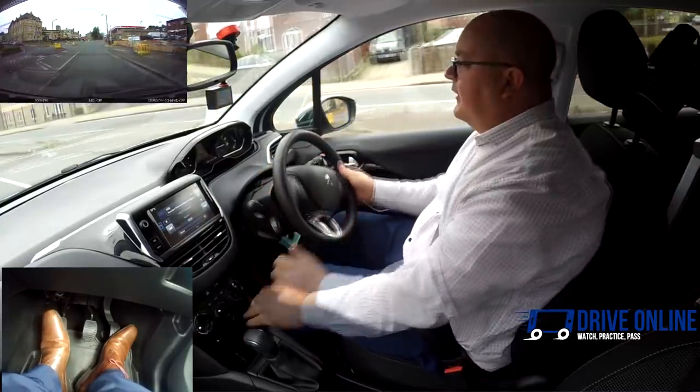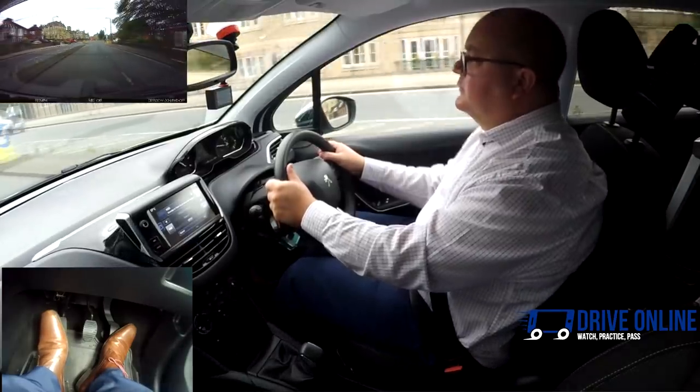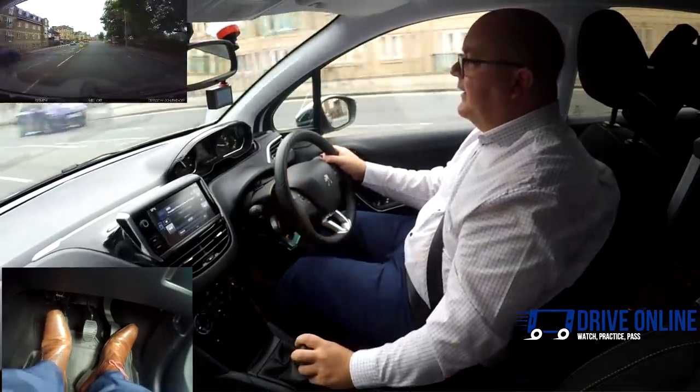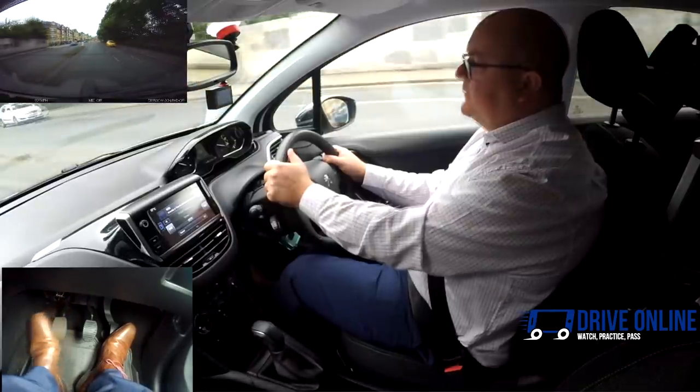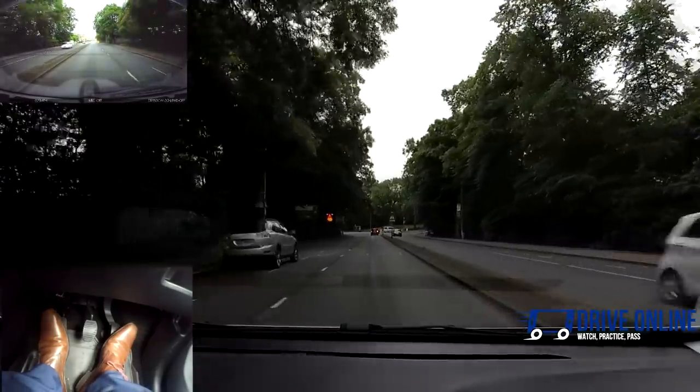My clutch comes up all the way. Now I'm above 10 miles an hour — into second, clutch back up, a little gas at the same time as my clutch comes up. Then into third — off the gas, clutch down into third, a little gas as my clutch gets to bite. You can see I'm just bringing the clutch up fairly slowly, making sure it's a smooth process.